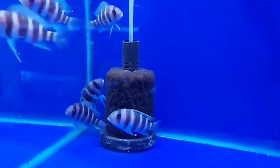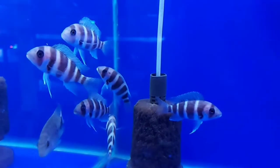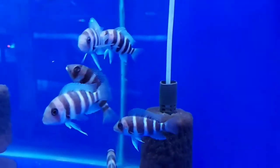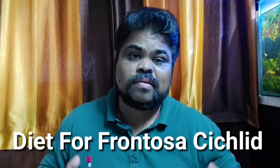Now let's talk about the frontosa cichlid's maximum growth size. Frontosa cichlids grow up to 10 to 11 inches in your home aquarium, and in nature they grow up to 13 to 14 inches long.